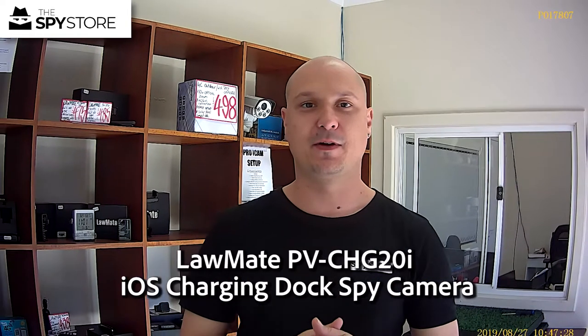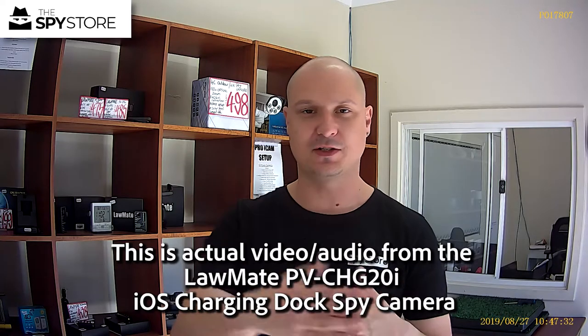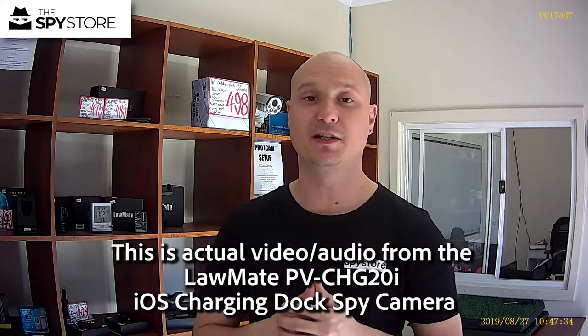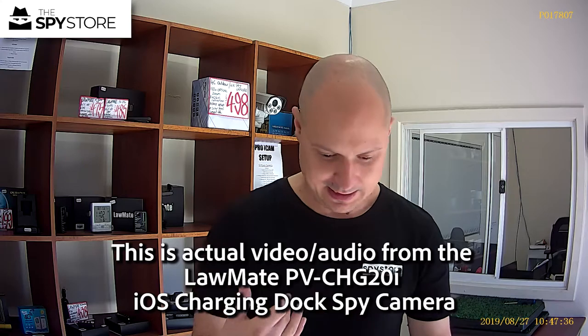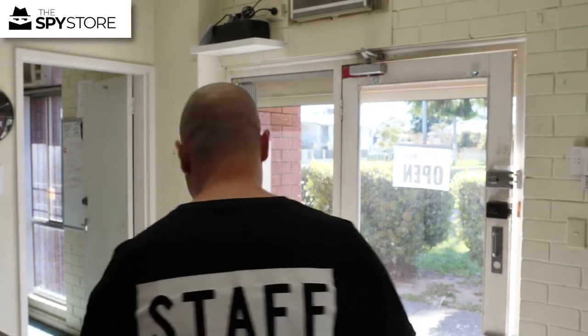Hi guys, thanks for joining us for our in-store demo on the PVCH G20 iPhone dock. As I mentioned, it does charge your iPhone and the rest of it. I just wanted to show you guys some in-store demo footage of it. At the moment I'm probably standing about half a meter away from it, so I'll back up to about two and a half meters.